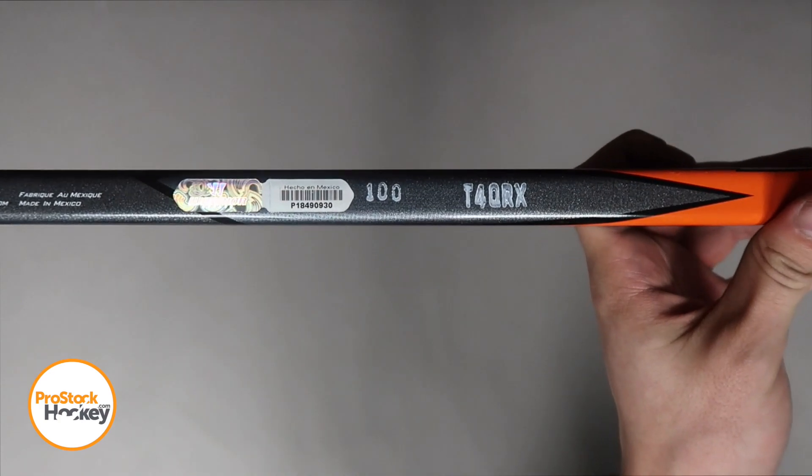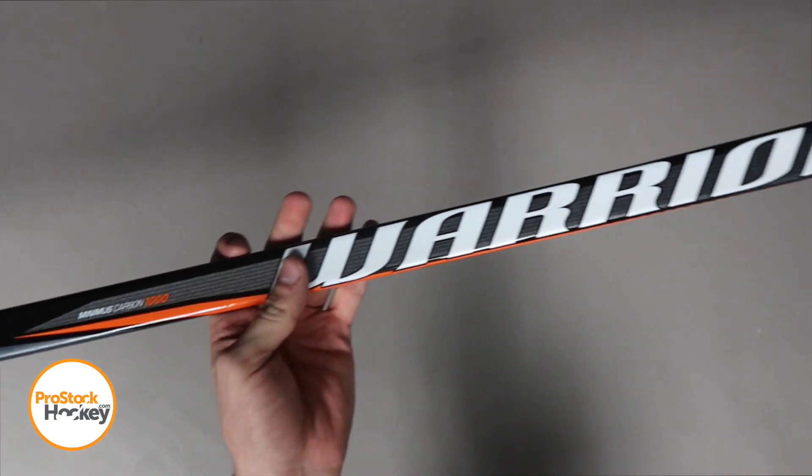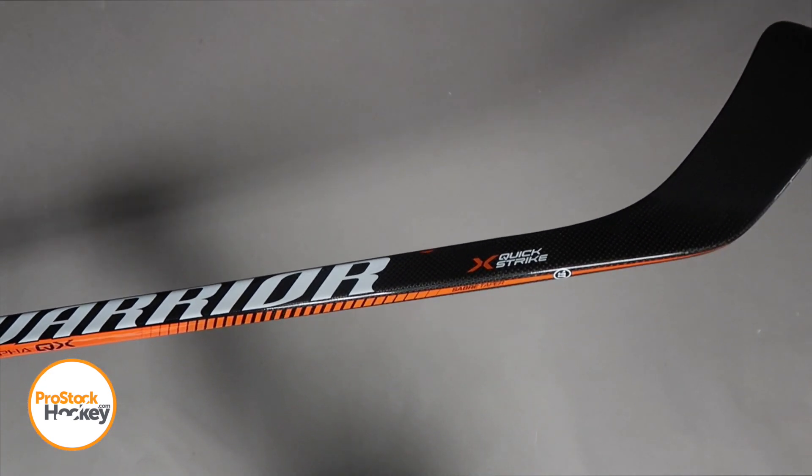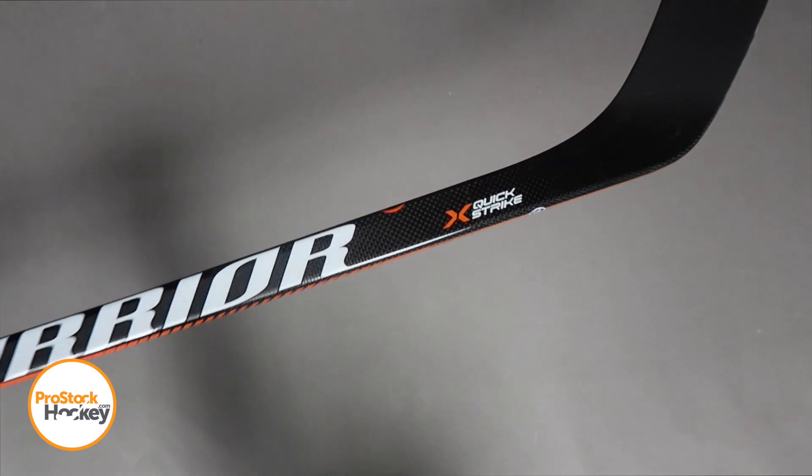Now if we take a look at the stick code on the back, 100 will tell us the flex and T4QRX tells us that this is a QRL without that famous taper. It's going to have a pretty wide hosel, but this flex profile still should be similar to a quick release low kick QRL.